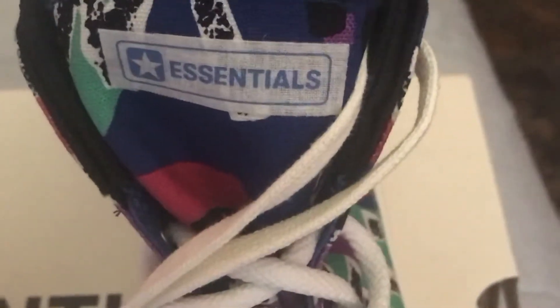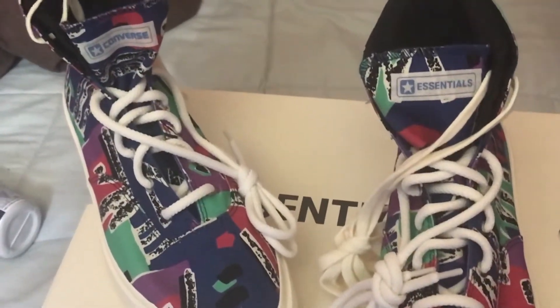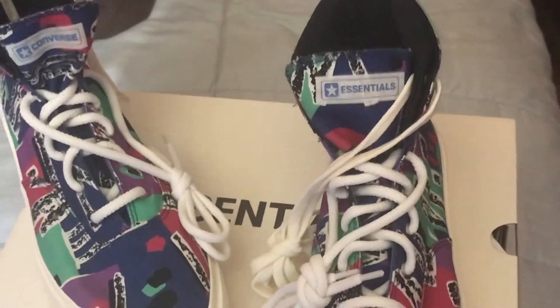They didn't sell out in the beginning — maybe down the line they will. They didn't sell out. You see on that side, I got the Converse and the central on the tongue tag. So they got both names. And on the other side, same thing. Both sides got that — on the tongue, both sides got the Converse with the Converse logo, and then it says Essential up on there.